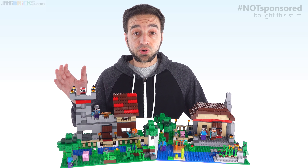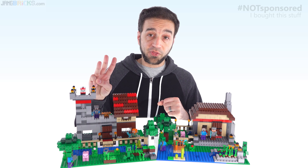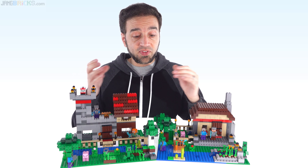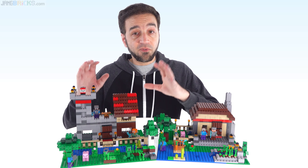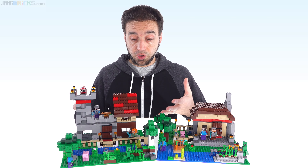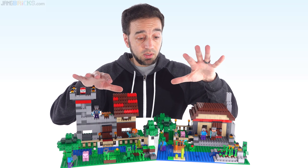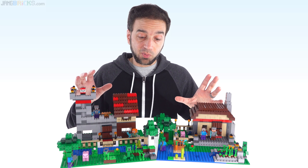Hey everyone, in this video I'm going to be showing you the LEGO Minecraft The Crafting Box 3.0. It's the third set of this general set concept to date. I have purchased two of the set because they changed things a little bit this time, making it officially a two-in-one set, though there are plenty of options beyond those two official builds. Each official build uses all the parts in the set, which is pretty cool.